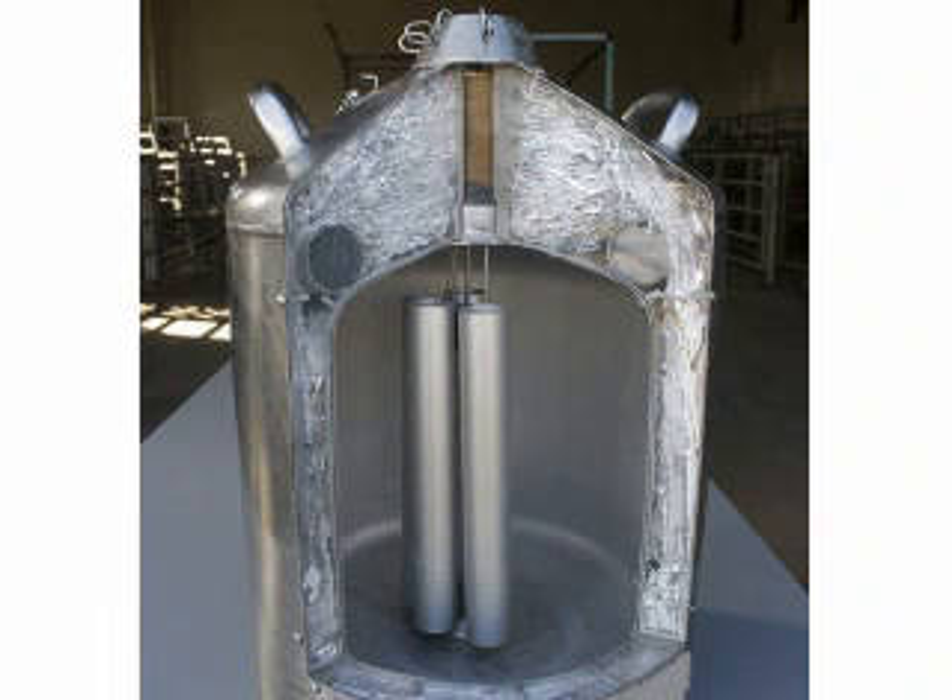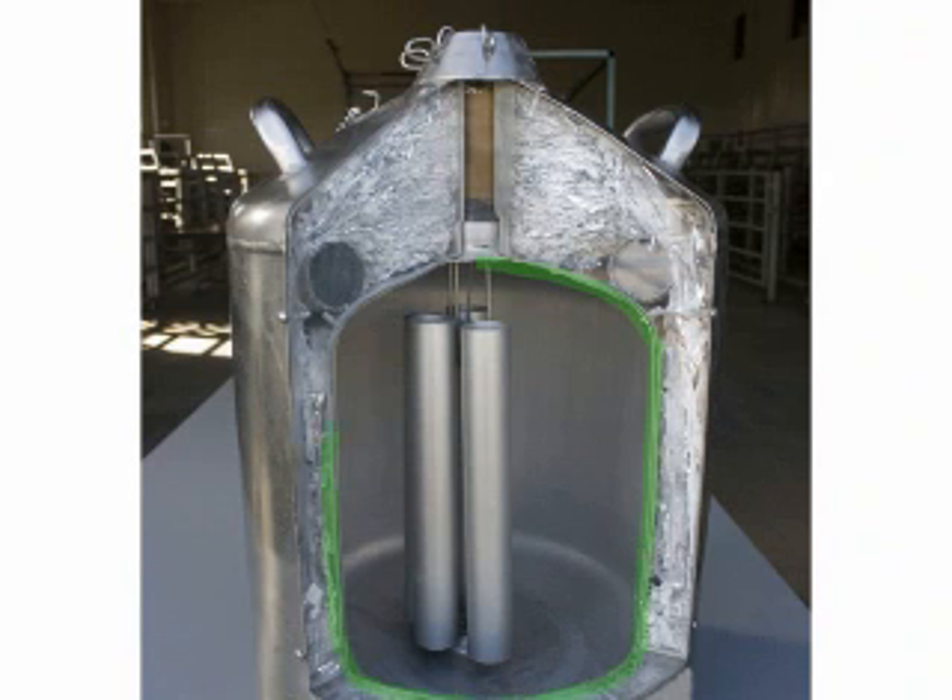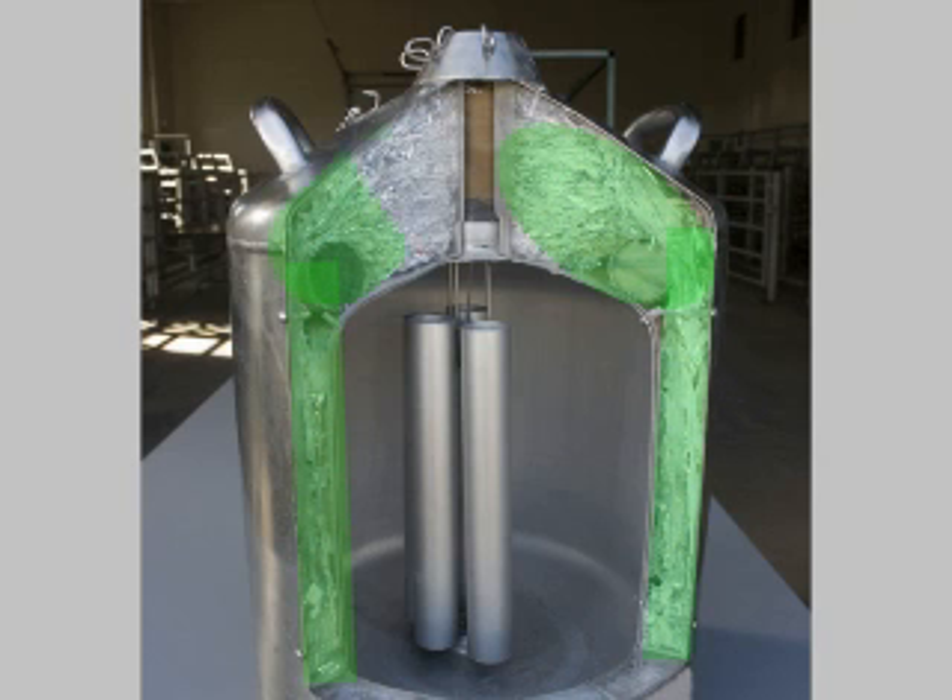An AI tank is like a giant thermos. It has an inner layer and an outer layer. In between these two layers is a layer of insulation. The air is removed from this insulation core to improve the insulation value. This vacuum must be maintained to get proper insulation.